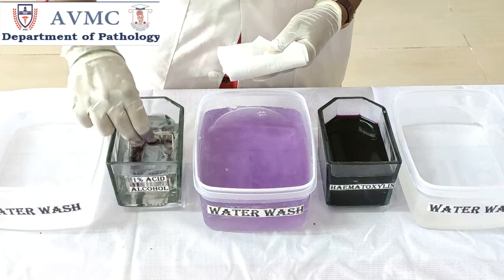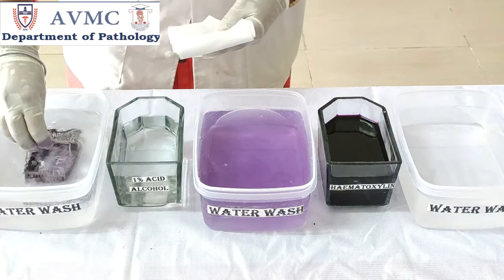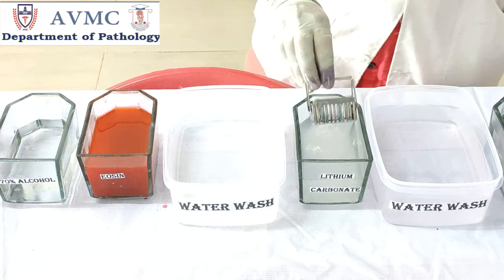Now take the slides and give a dip in 1% acid alcohol for the process of differentiation. Differentiation is the process that involves the removal of excess stain until the color is retained only in the appropriate tissue components. Wash the slides in running tap water.